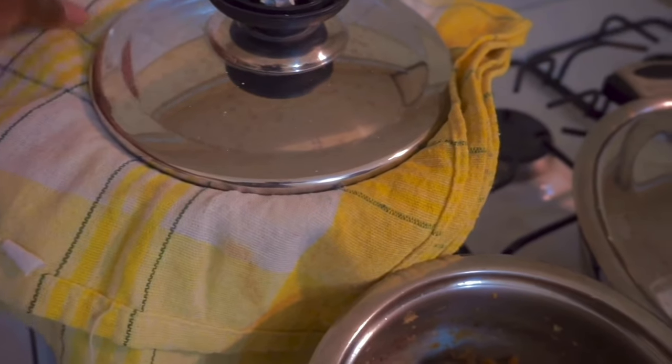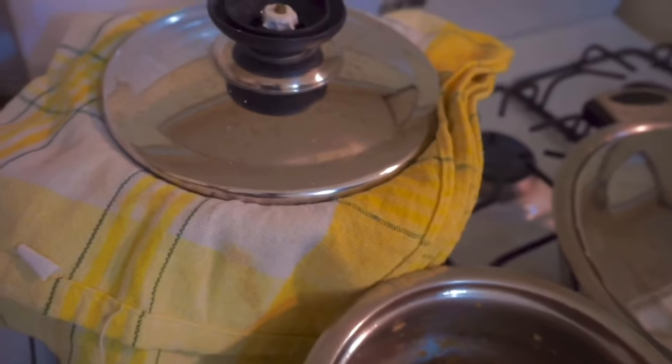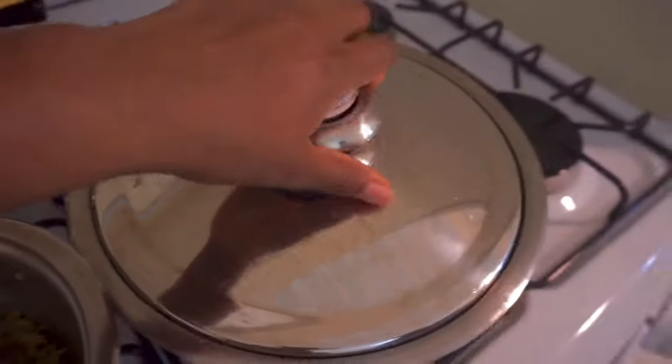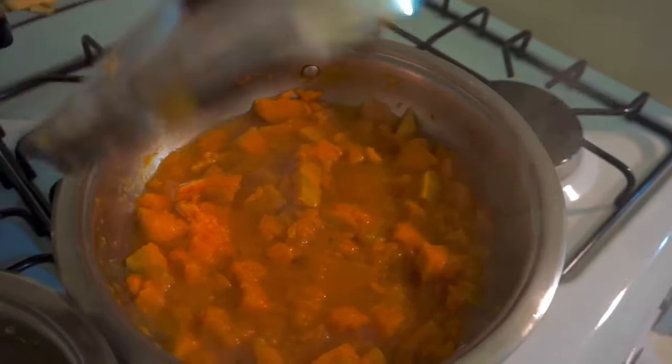The rice is here. I just put a towel in it to absorb the moisture, because the way you cook brown rice is different from parboiled rice. I'm just letting it absorb the moisture before I fluff it, and we have the pumpkin here getting all mushed up.